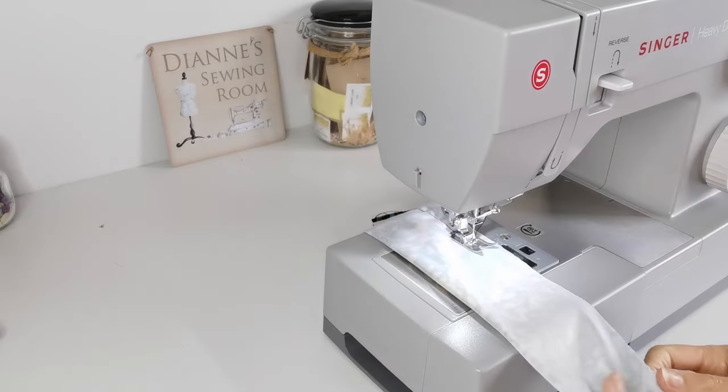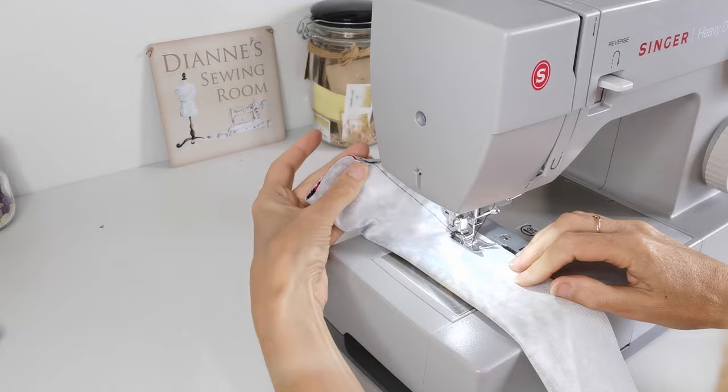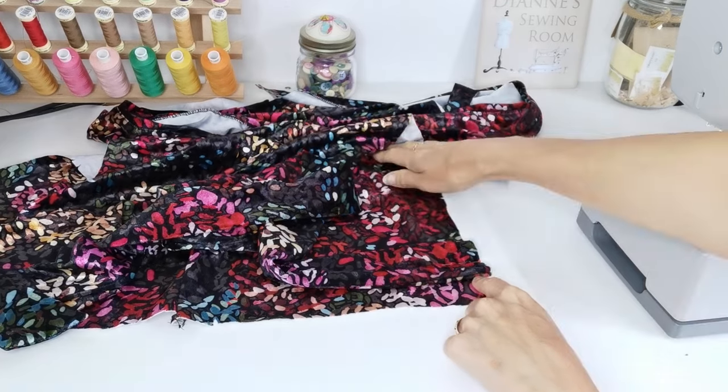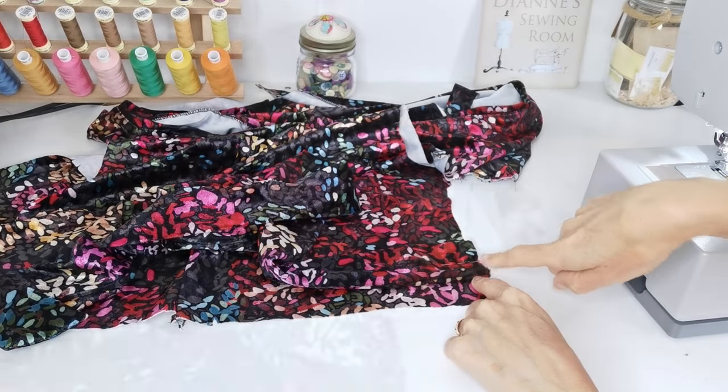Fold your tie ends in half lengthways and stitch with a 1cm seam, leaving open the straight edge. Place your tie ends at the sides of your back panel at the circular marks and baste down this edge.